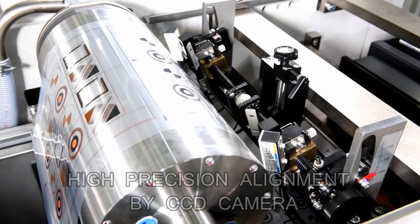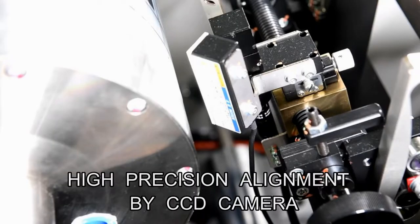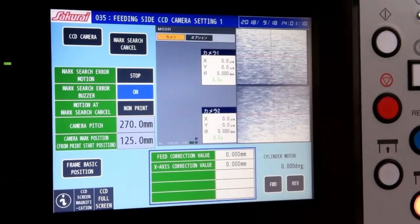In the printing of the second and subsequent colors, the CCD camera reads the first color alignment mark applied in the previous process. Alignment is performed to within microns, and printing is executed with high registration accuracy.